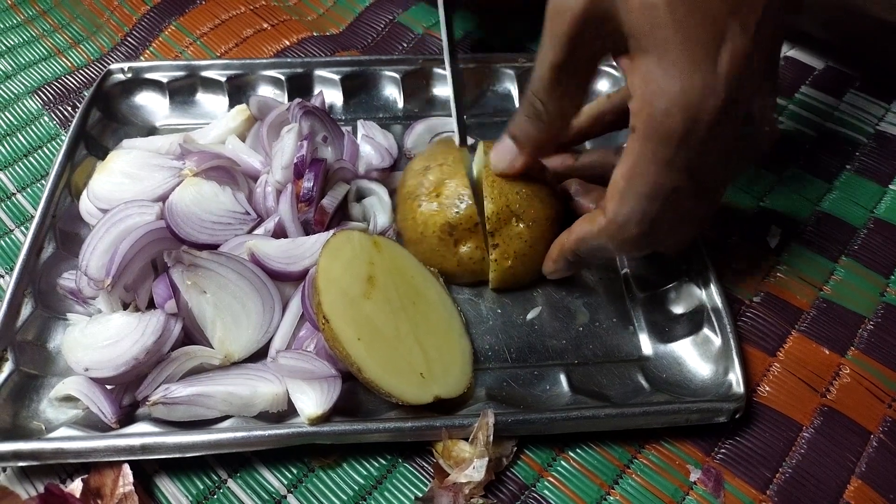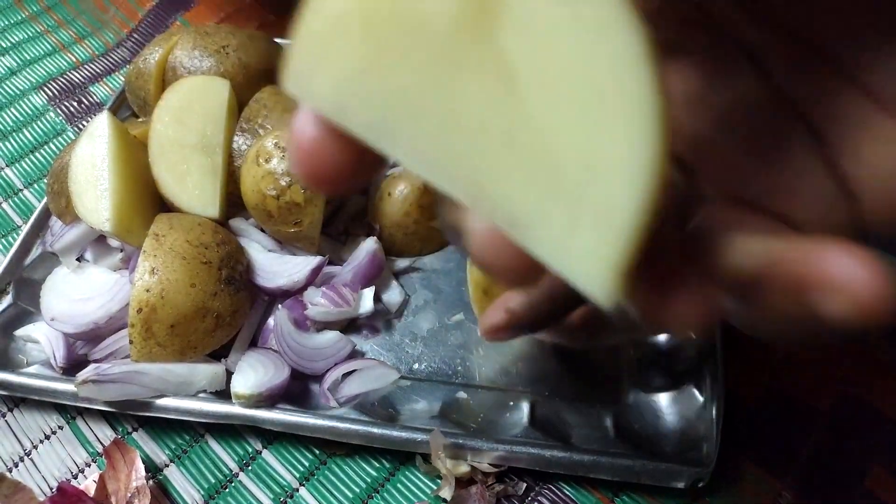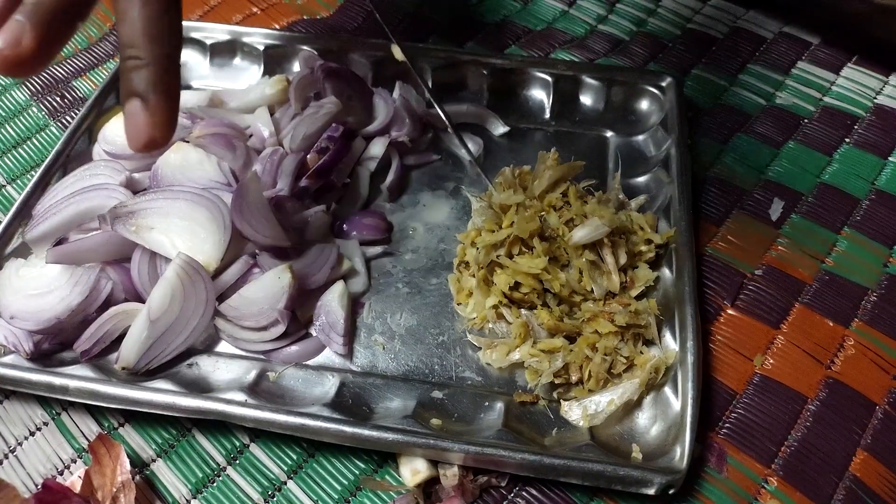Let's cook the meat. That's my apple. Ready. The meat is ready, the meat is cooked. We'll cook the meat. Let's cook the meat.